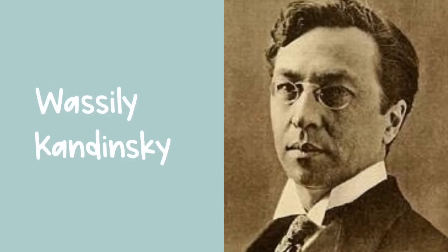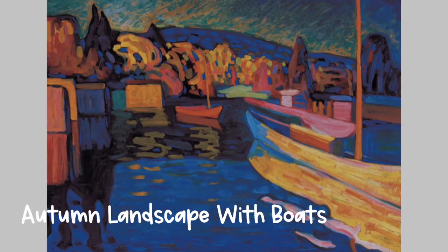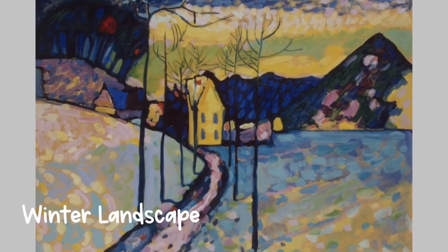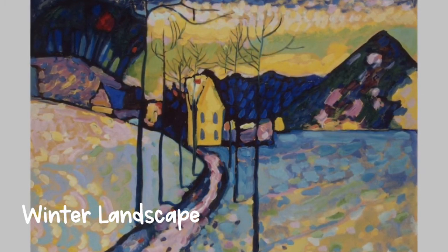Vasily Kandinsky was a Russian painter born in 1866. Kandinsky created many kinds of artwork including brightly colored and stylized landscape paintings. When something is stylized it means you can recognize what it is but it doesn't look realistic — the artist has decided to make changes.